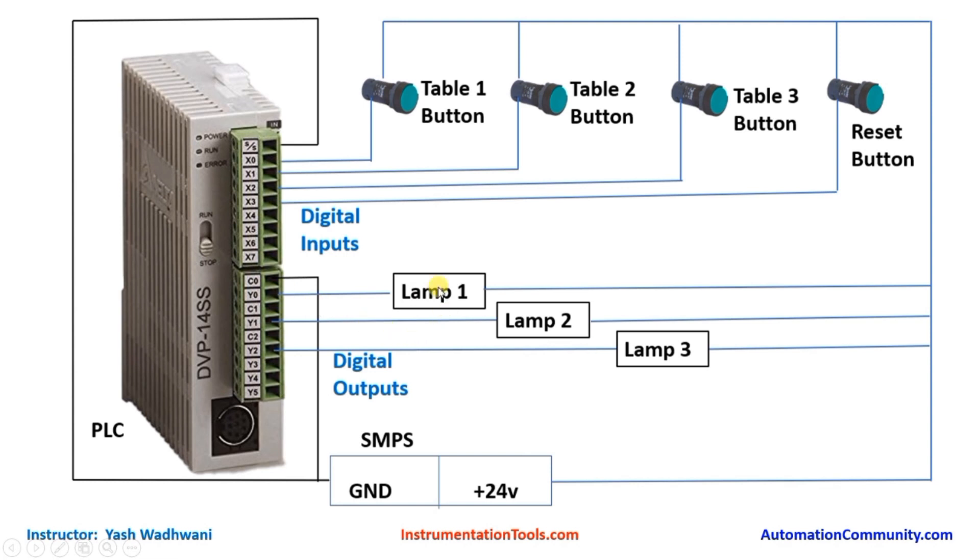Let me explain how the lamps will turn ON. For example, if Y0 is ON, power will flow from the 24 volt supply to lamp 1. The other terminal of the lamp requires GND, so it goes to Y0, which connects it to COMMON and provides GND. In this way lamp 1 gets GND and 24 volt supply and turns ON. Similarly, if Y1 is ON lamp 2 will turn ON, and if Y2 is ON then lamp 3 will turn ON.